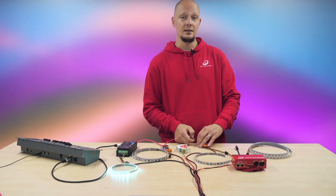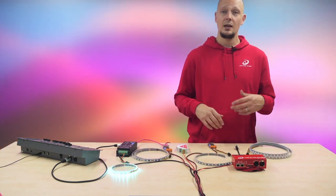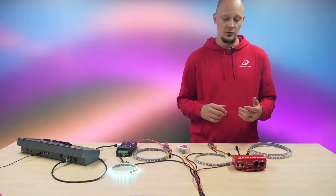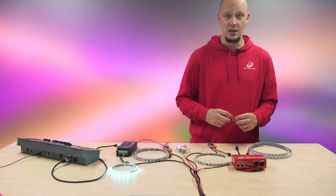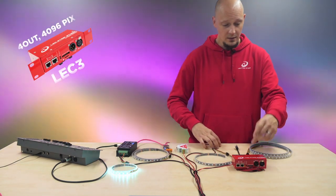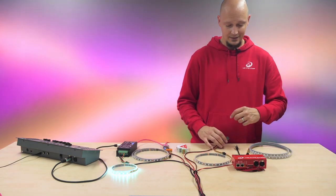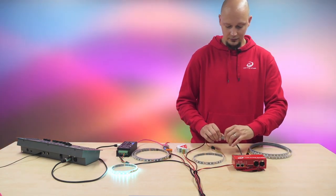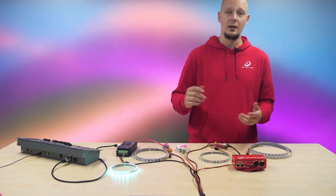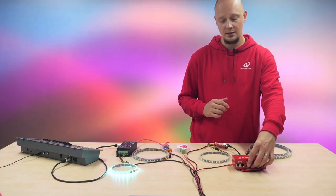For that you need a device or a controller that has multiple outputs and where you can repurpose one of the SPI outputs to DMX, so that it can send out DMX data. This device over here can do exactly that. You can again in the software create effects for both the digital and analog strip and play them from an SD card at the same time.